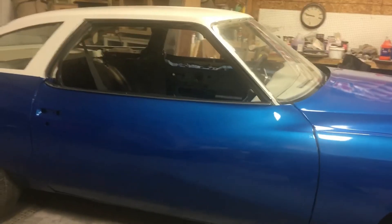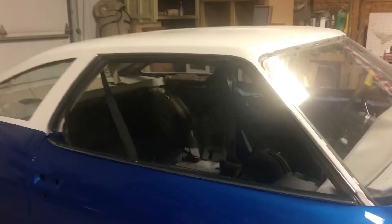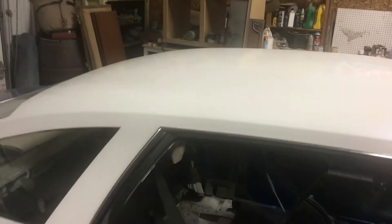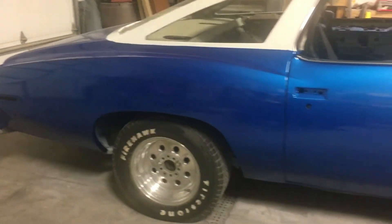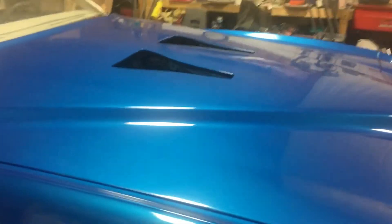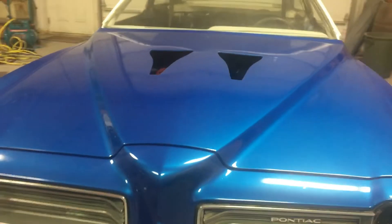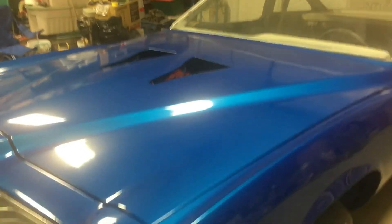I spent a lot of time sanding — the roof has got white flake. Again, you can't really tell in here. Lots and lots and lots of time; every time I turned around I needed to sand something else. This hood — I have at least 80 hours total in this hood. Crazy, but it looks nice.